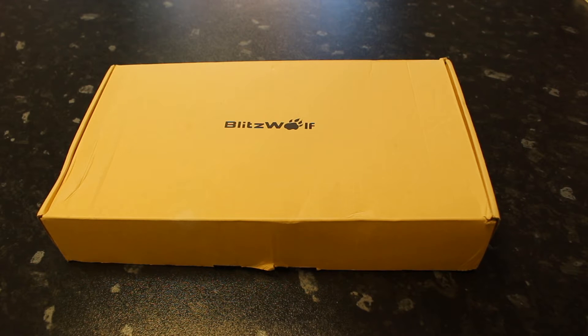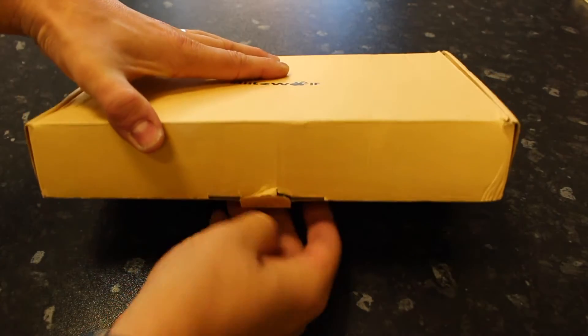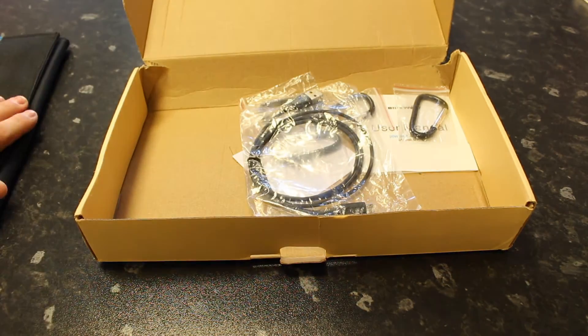Hi, this is Paul from Cheap Phone Reviews. Today we're reviewing the Blitzwolf solar powered charger. Let's get into it — I'll just show you what's in the box.